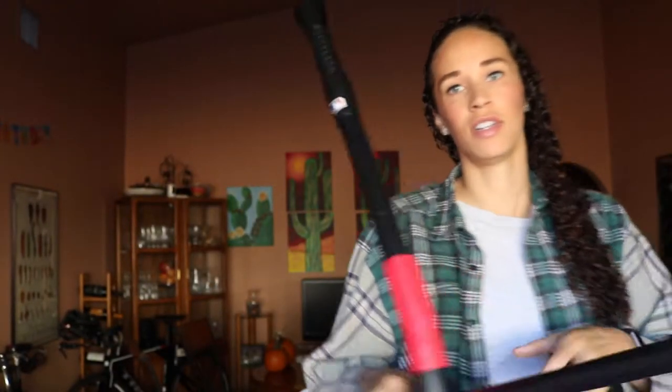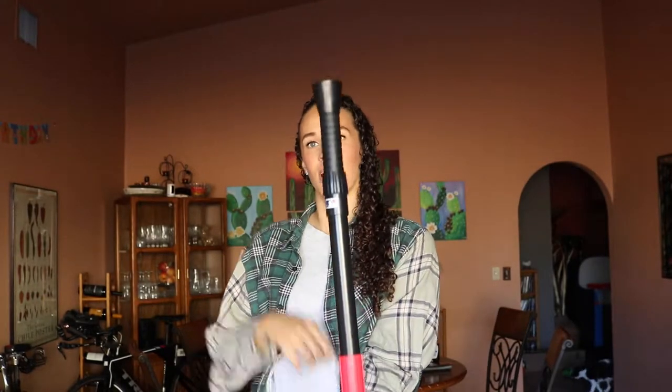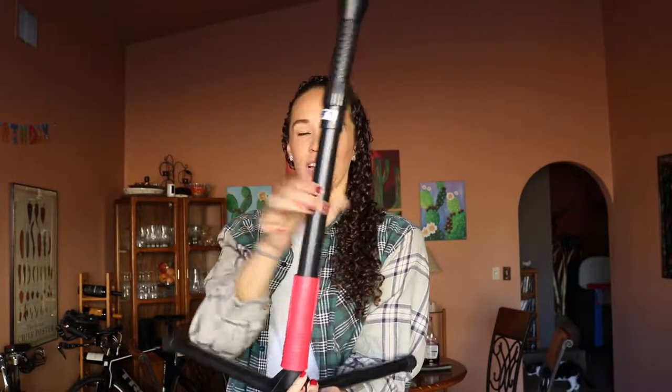I'll show you the full thing. It just sits on the floor like this, and then he puts the balls on top and knocks it out. It's super flexible so he can hit it as hard as he wants and it's not going to break or anything.